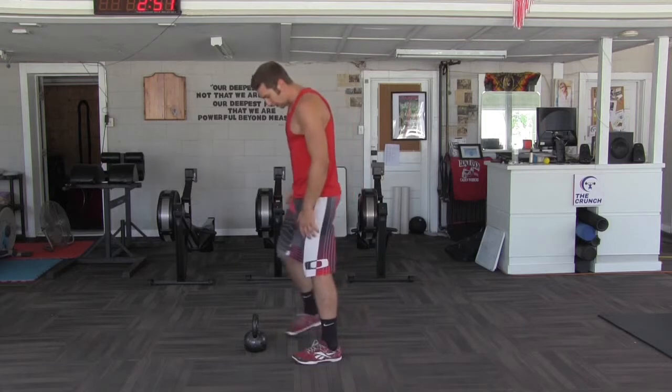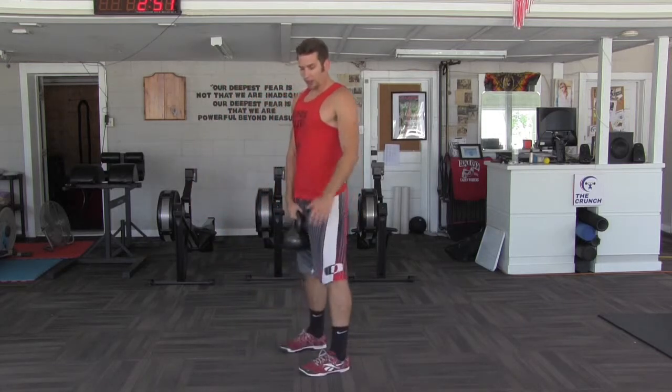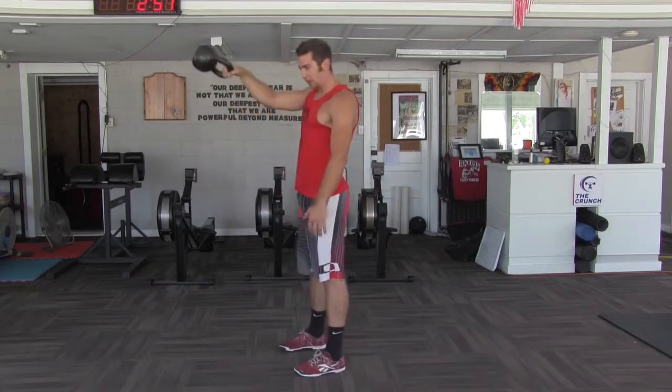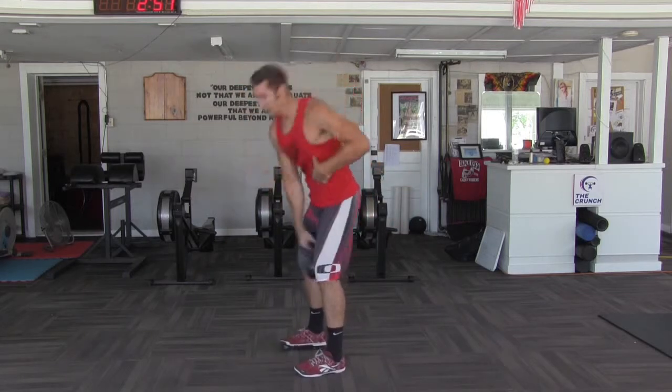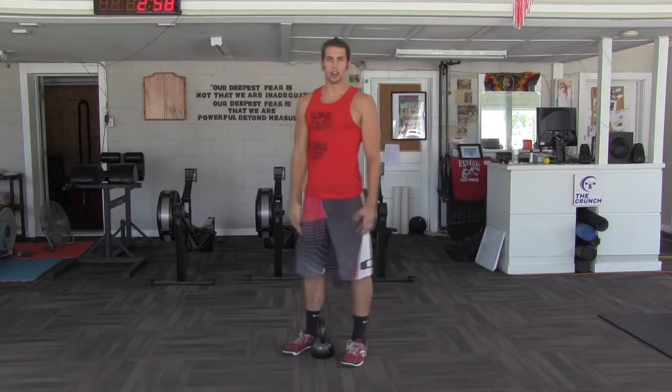So when we set up for the one arm, we're just going to go ahead and grab it. Same thing as that Russian swing — we're going to set up, maybe bouncing a couple times, and we're just going to bring it right out in front of us. The shoulders stay loose and we're bringing it up with the hips. You're going to feel it activate the other side of the core to keep it tight and in a straight line.